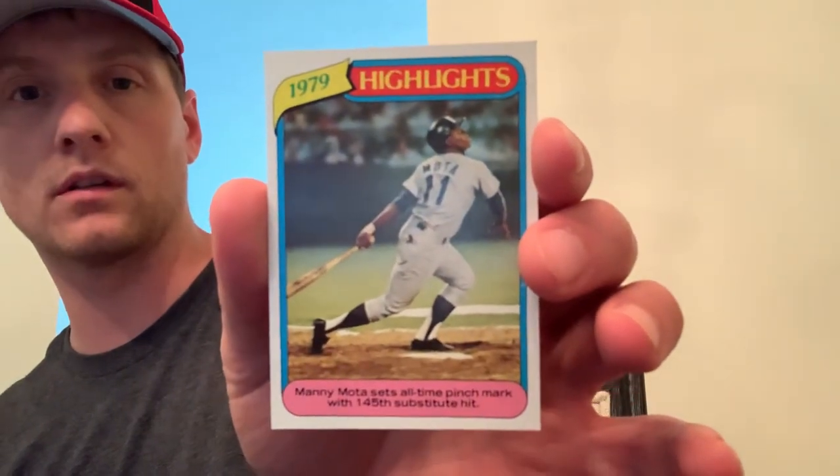You are not — is he a Hall of Famer? I don't think so. Maybe he is — what do I know. Von Joshua. Manny Mota sets all-time pinch hit mark with 145th substitute hit. You should have a Rickey Henderson in here, because you gave me a card about the all-time pinch hit mark. He's got like a two pop ten probably. This card's really nice looking though. Card number three — good looking card. Oakland A's but not — dang, Cecil Cooper. Cecil Cooper.